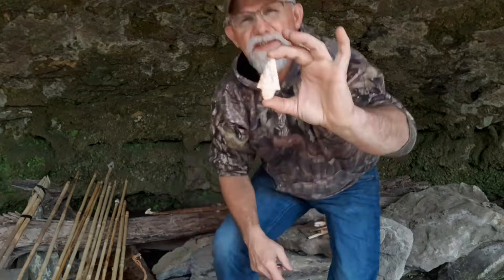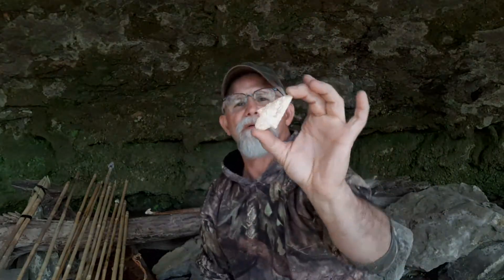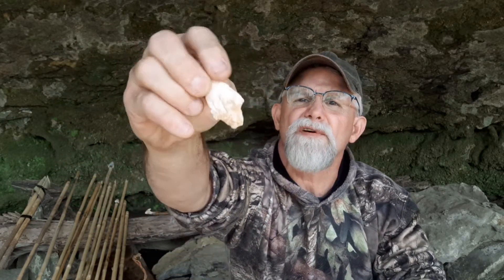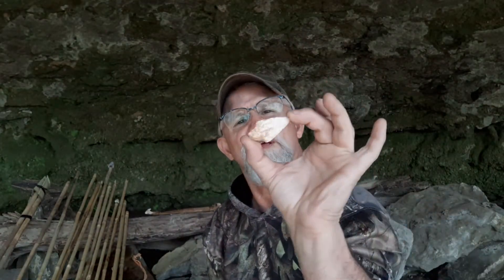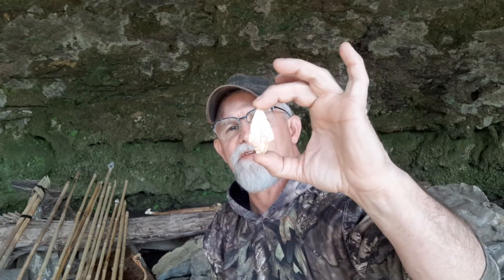Today I'm going to be talking about contracting stem projectile points in river cane. Now up here in north-central/northwest-central Missouri, something I started to notice compared to other parts of the area and south is that we find quite a few of these woodland, early woodland projectile points, knife blades, and contracting stem points up here and around in my area.